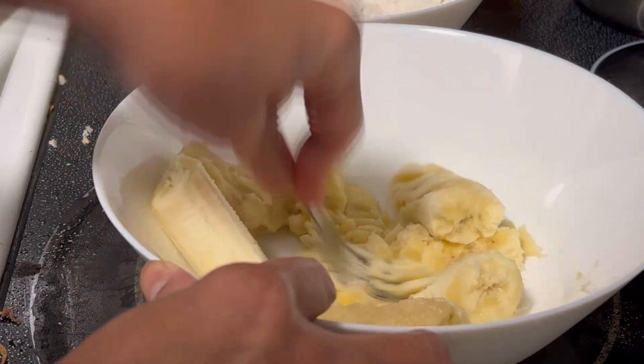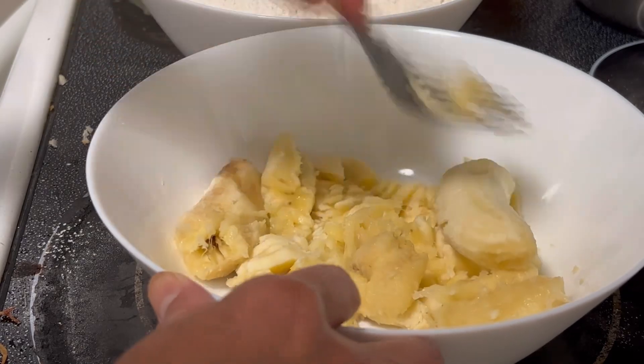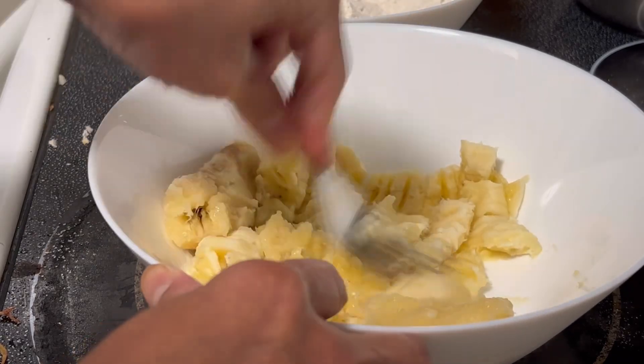Mash it — not 100% mashed, just about halfway there.